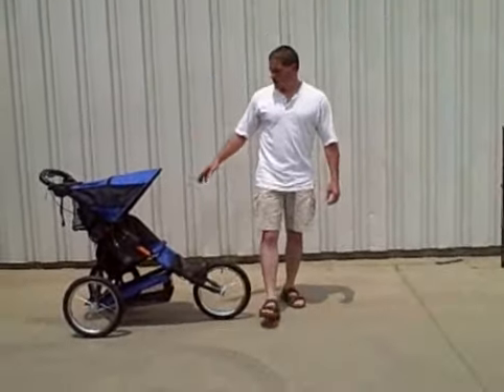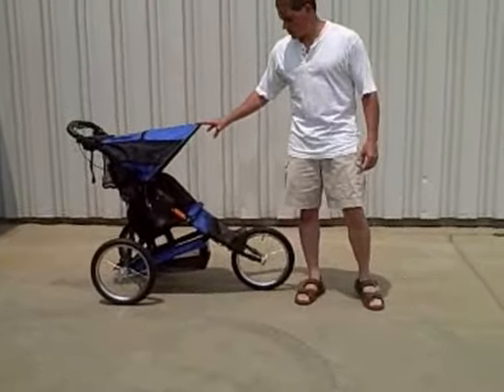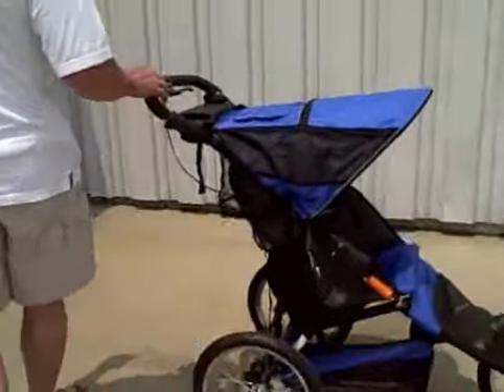Hi, I'm Chris from Rowdy Town. This is the Runaround Limited Single Stroller AS186. I just want to give you a little video review of the stroller so you can see some of its features.